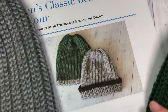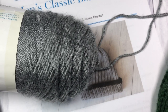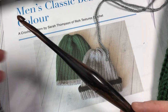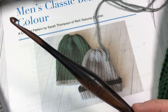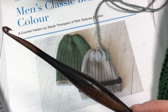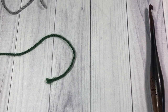Thank you so much for joining me today for this tutorial. I'm going to be using a little bit of Caron Simply Soft in gray and green, and also a 6mm crochet hook. Information for both of these items can be found in the description of the video. Let's grab our hooks and our yarn and we will learn how to crochet this men's classic beanie with a little bit of color.